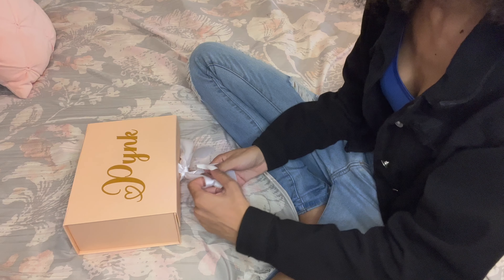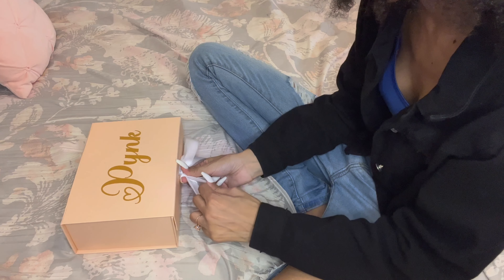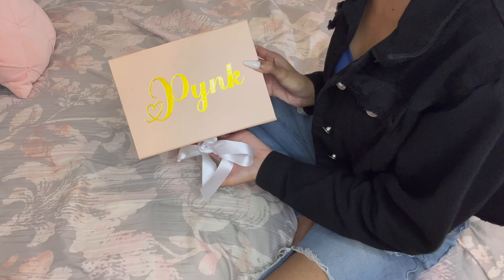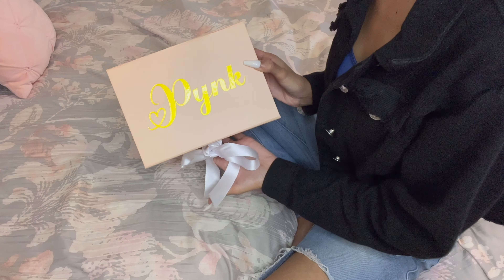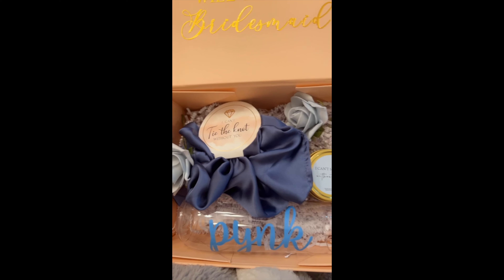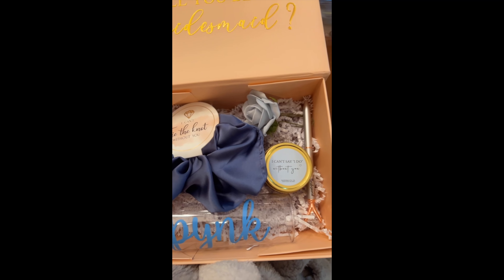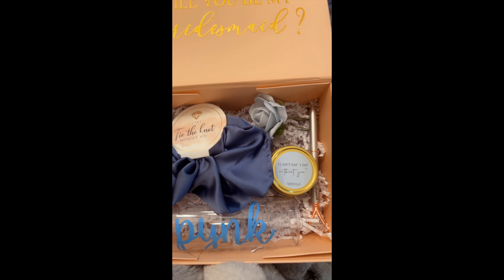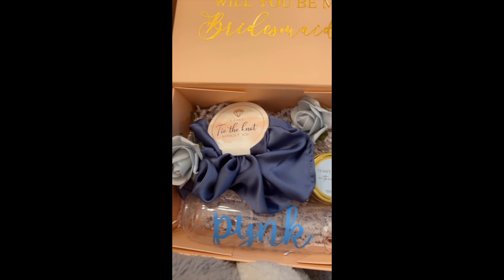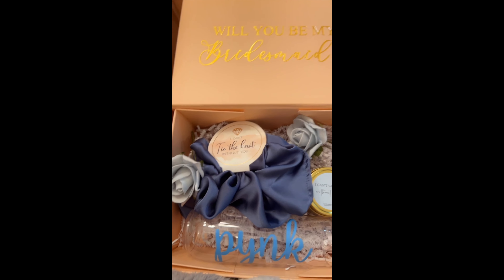And that's it y'all — I have my very own DIY bridesmaid proposal boxes. I absolutely love them and, as I said, my bridesmaids loved them too. I'm so happy I did this. If you enjoyed this video, please give it a thumbs up and don't forget to join the click by hitting that subscribe button. Check out some other videos on my channel — thank y'all so much for watching, I will see y'all next week. Bye!